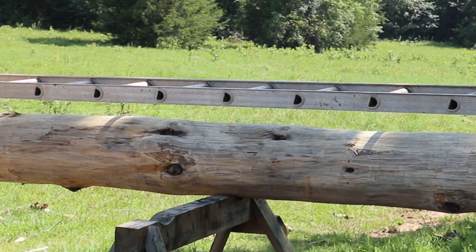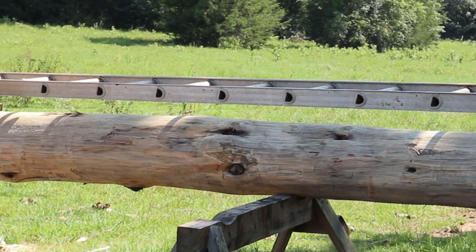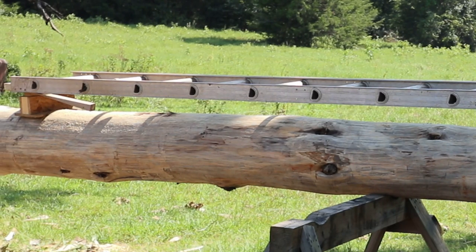I have always used a rail I'd made out of wood, but I've seen a lot of people use a part of an extension ladder, and I thought, well, I'm going to try that.